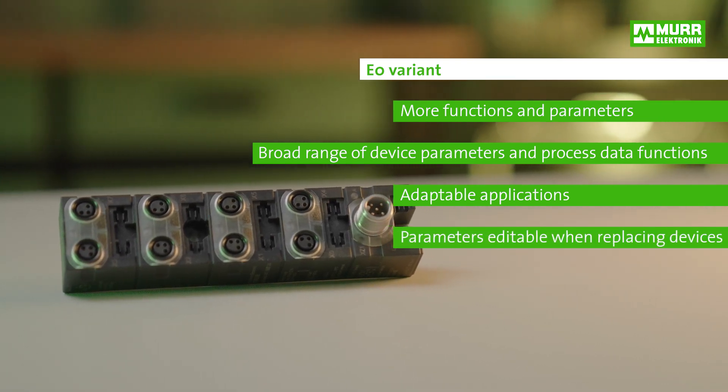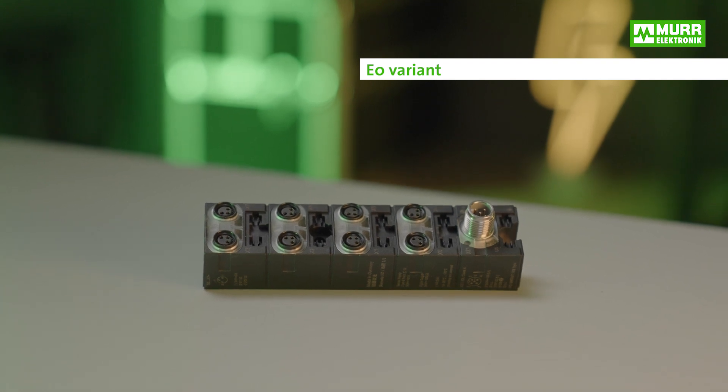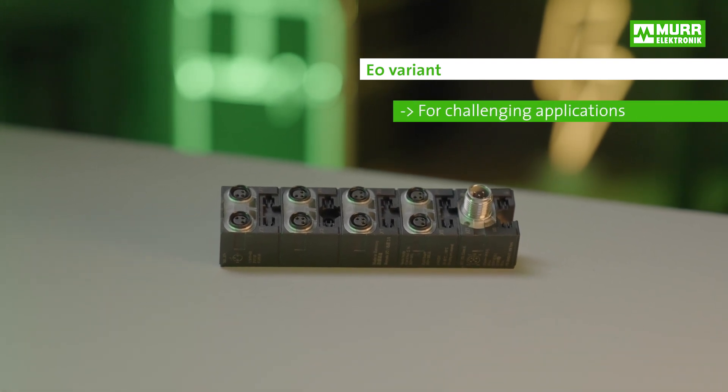It does mean, however, that you have to change the parameters when you replace the device. E0 is therefore the perfect choice for all users having to control challenging applications and processes.